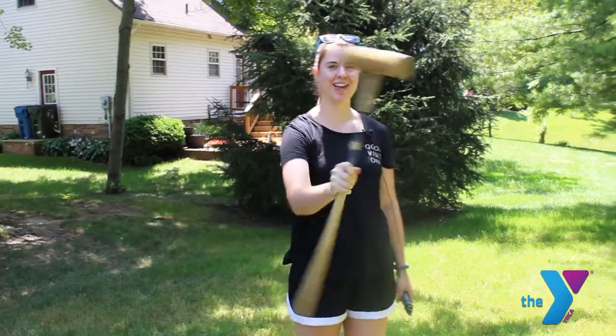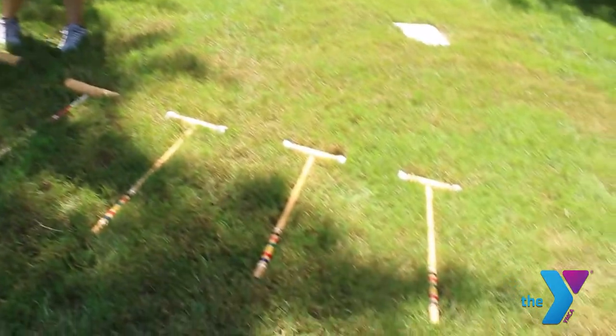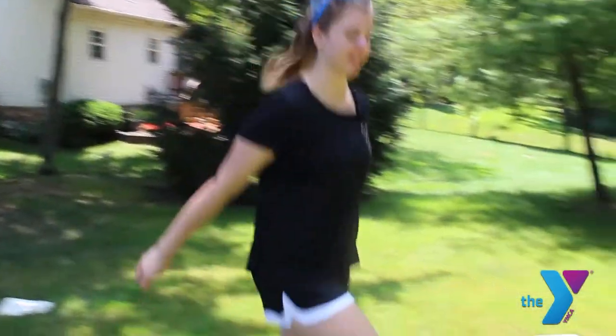Our next obstacle — we used croquet mallets and just used these to create kind of a ladder effect. If you don't have croquet mallets, you could use any sort of stick that you can find. We're just hopping through them like this.